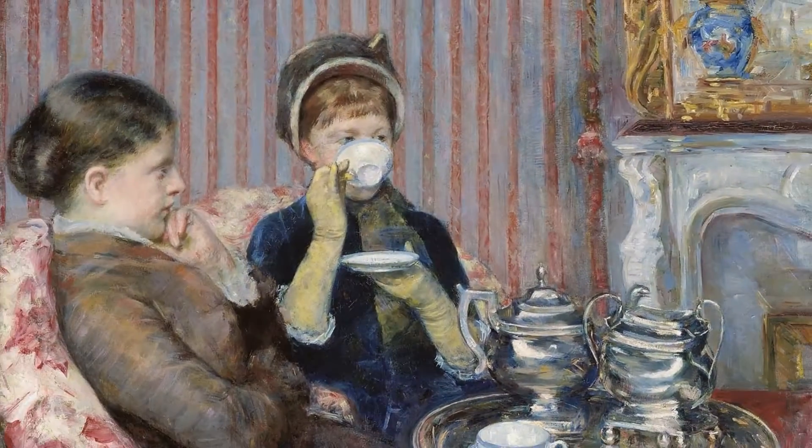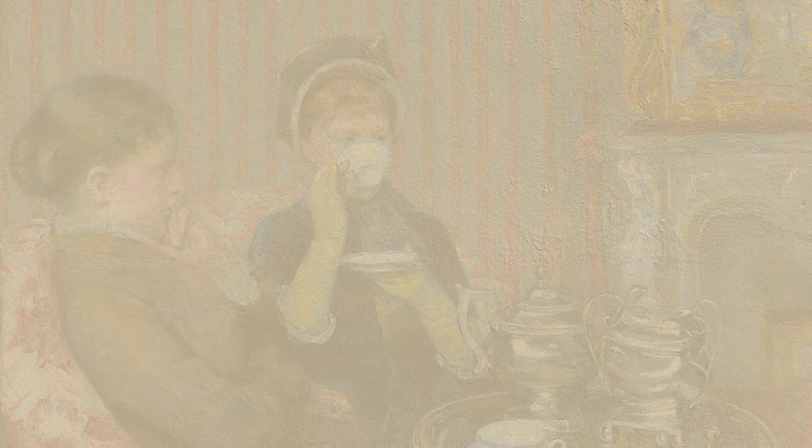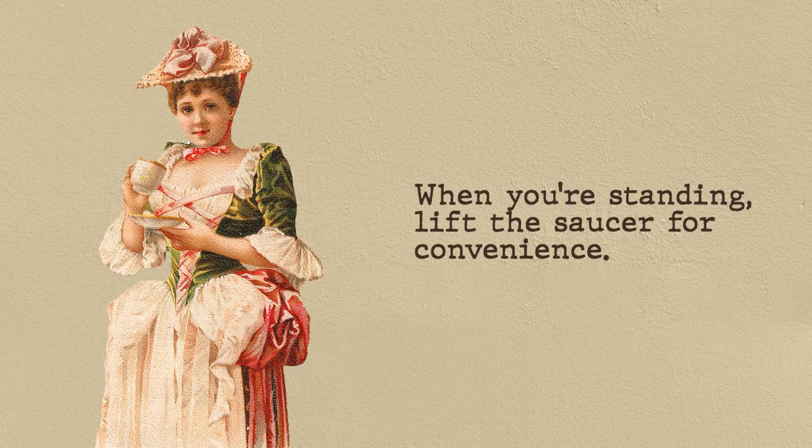Use your thumb and first one or two fingers to hold the cup. Look into the teacup, not over it, when drinking tea. When you are not drinking tea but are seated, you can place the cup on the saucer. When you're standing, lift the saucer for convenience.